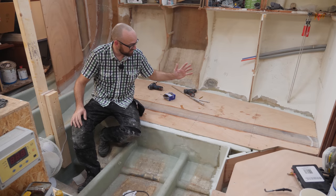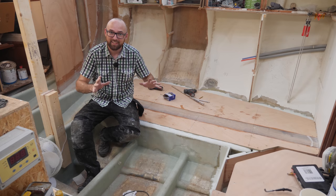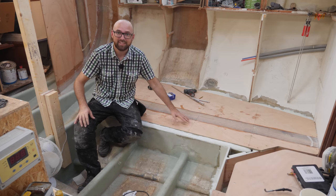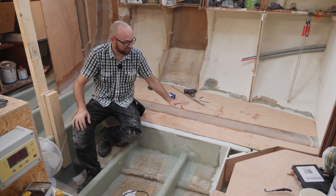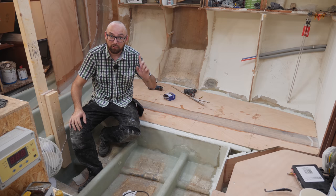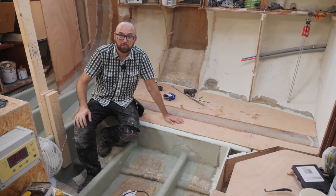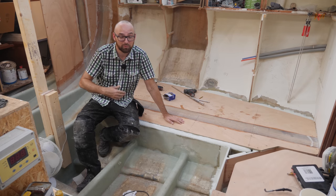And there we go, another piece of the cabin sole done. This might not seem like a big deal but to me it kind of is, because being able to walk on a nice flat surface is a lot better than walking on the curved surface of the hull. I still need to put in some holes for accessing the storage underneath the cabin sole, and I also need to put in some limber holes down here — we'll get back to the limber holes tomorrow. For now it is way too warm here inside the boat to work.